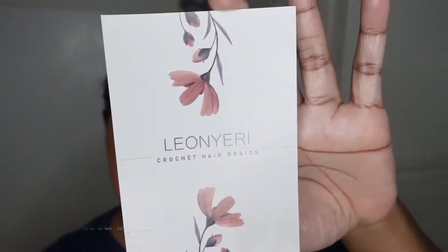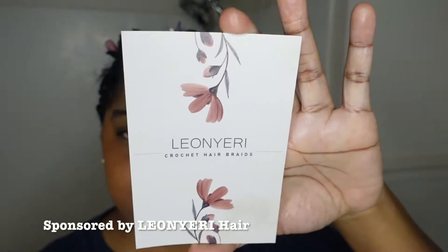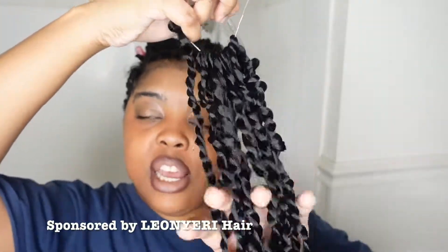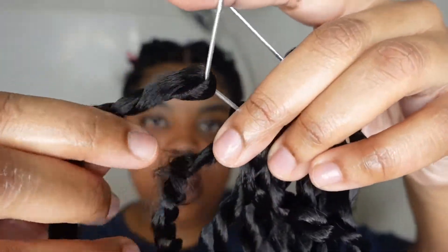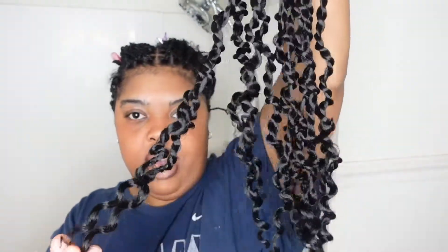This video is sponsored by this Amazon hair company. The pack comes with 8 bundles and 12 twists per bundle, so that's 96 twists. Hopefully we don't need to use them all, but it's great that we have so many. They come already looped and ready to go — very natural looking, with a curve to them and a curl at the bottom.